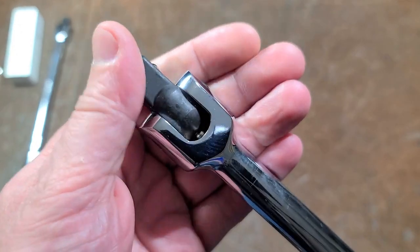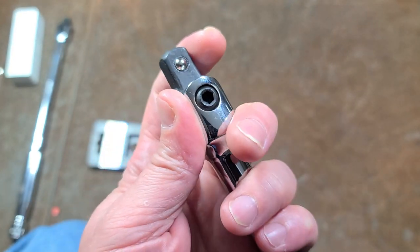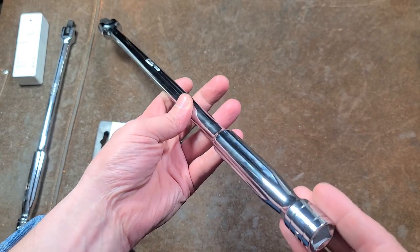Pretty simple. Ball detent to keep it straight. This is a one-piece forged anvil. They advertise it as a chrome aluminum anvil, which is just fine. I'm addicted to the breaker bar, so I decided to pick it up. 18 inches long.